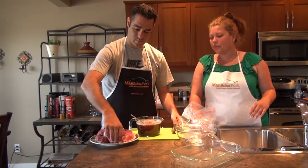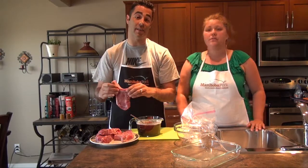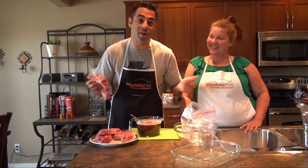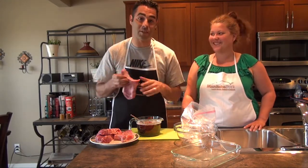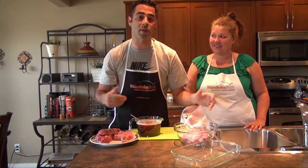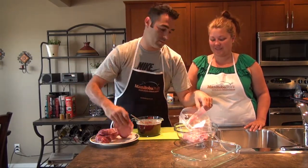Do you remember what's in our beer brine? Water, beer — this is all stuff that you'll have in your fridge, so it's good even if you're going camping. You're gonna have all this stuff on you and it's gonna impress your friends. Here we go: water, beer, pancake or maple syrup, garlic, brown sugar, coarse salt, and black pepper. Simple!